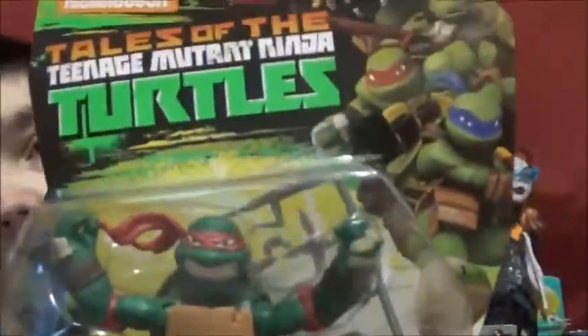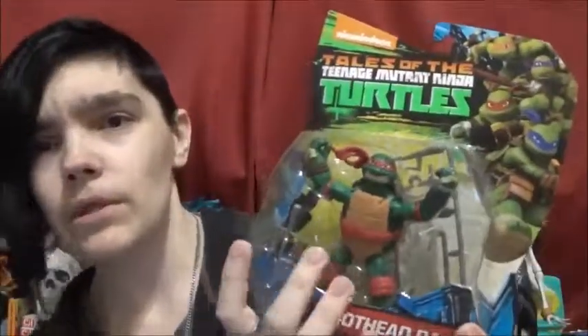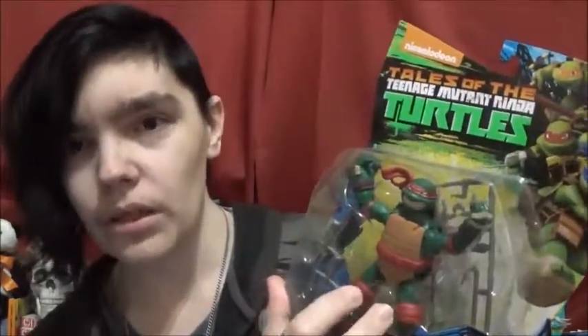Here's Raphael real quick. This is the Tales of the Teenage Mutant Ninja Turtles, so I don't know if it's like a revamp of the line or whatever. Every once in a while I do notice they come out with a re-release of the turtles, so maybe that's just what this is.